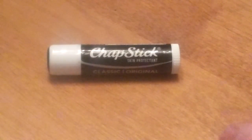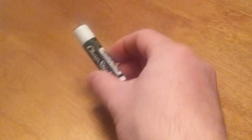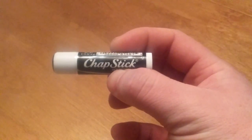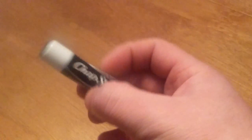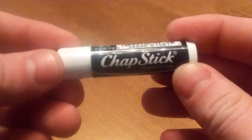I guess I better tell a little reason why I'm doing this. The other day at work, I was complaining that my lips were really dry and that every time I licked them, they just got drier and drier. And my buddy Jay recommended I go out and buy some Chapstick. So I went and I did just that.